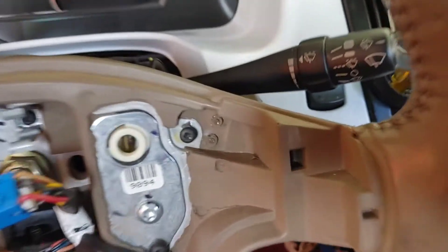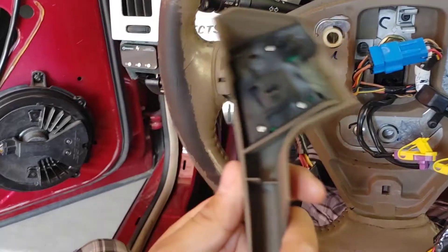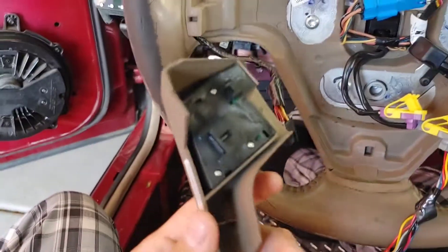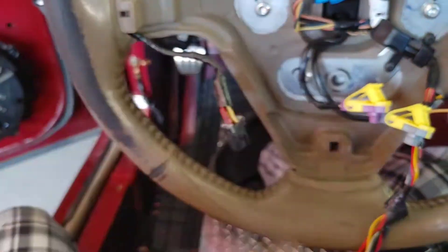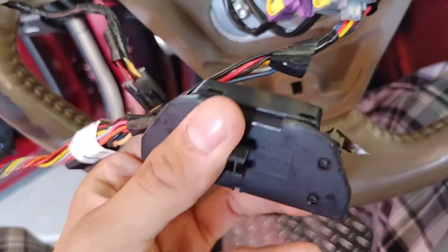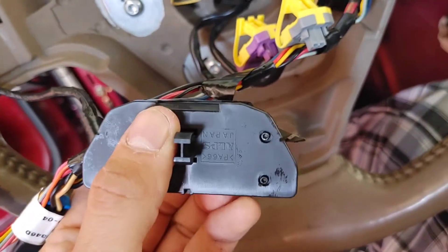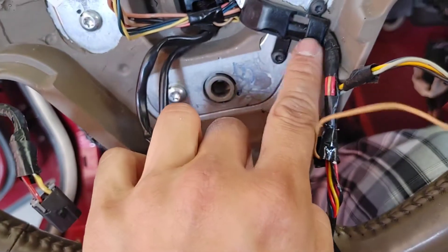The trim is screwed on with little torque screws — in my case it just snapped off, it broke. Very quality GM plastic. The buttons on the trim are screwed on with very tiny Phillips screws. I had a heated steering wheel so I disconnected that from the module, which is also on the trim. It's held on by tiny torque screws.